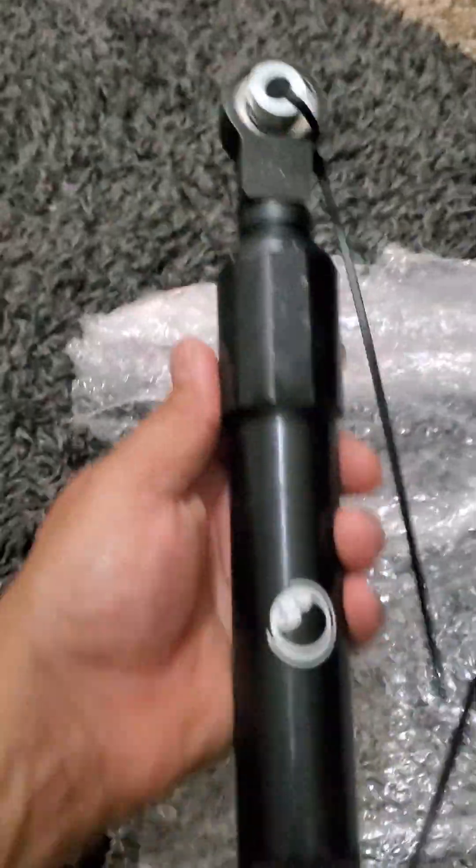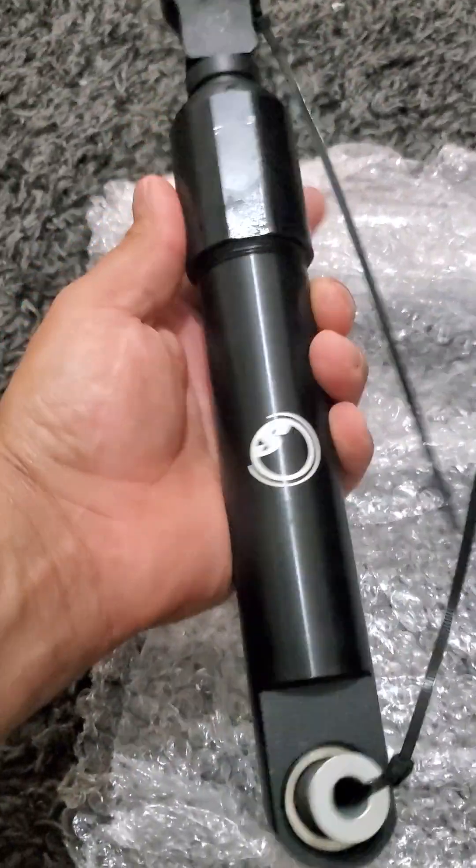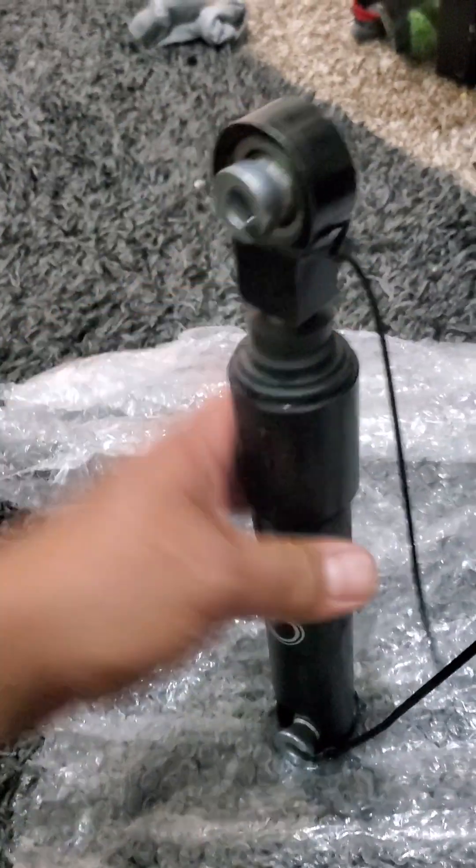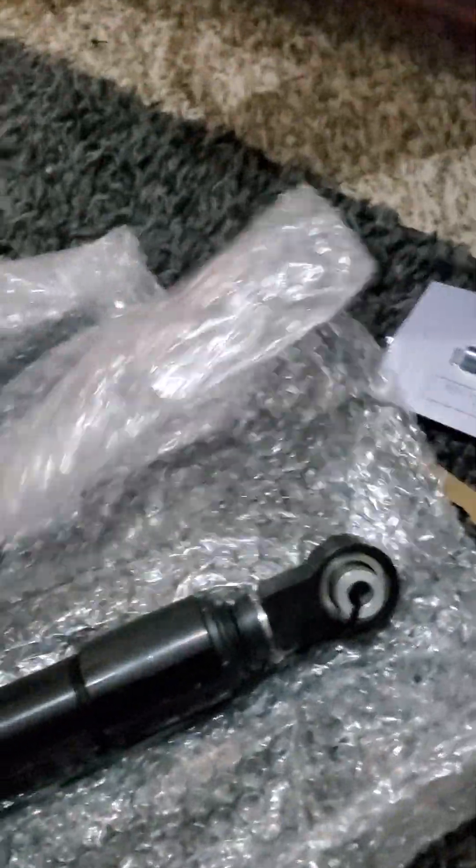Here you go guys — they're nice and heavy, and these are going to be for your sway bars.